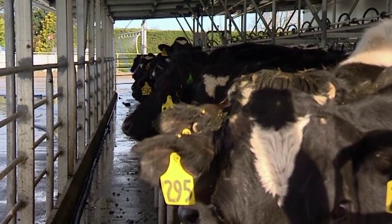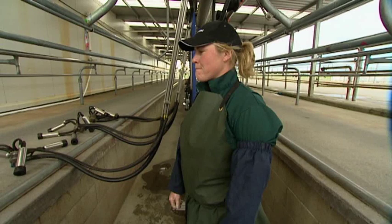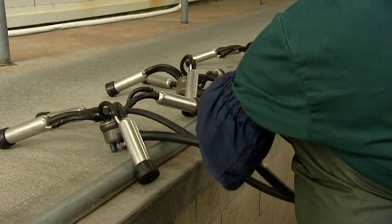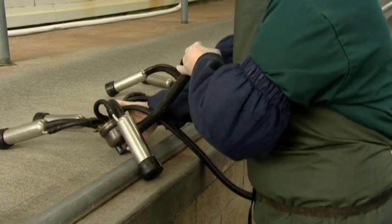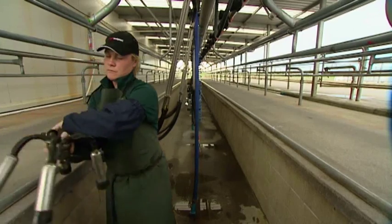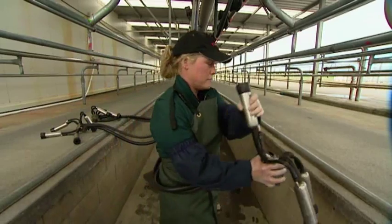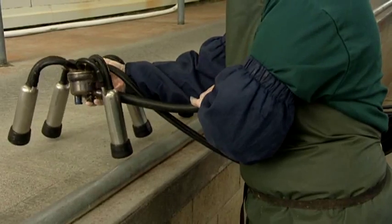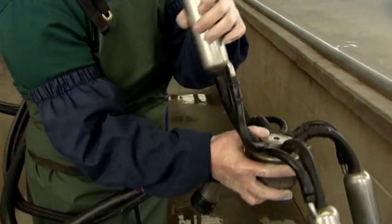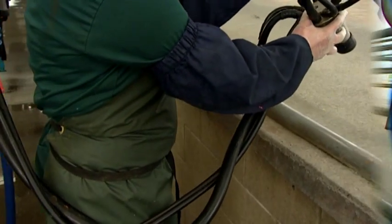As the cows finish milking on the right hand side of the pit, stand on the pit exit side of the milk tubes. Use your left hand to close the vacuum and the right hand to pick up the cluster. With your back to the dropper, step across the pit, turning as you cross. As you cross, let go of the vacuum with your left hand and pick up the first cup ready for the next cow.